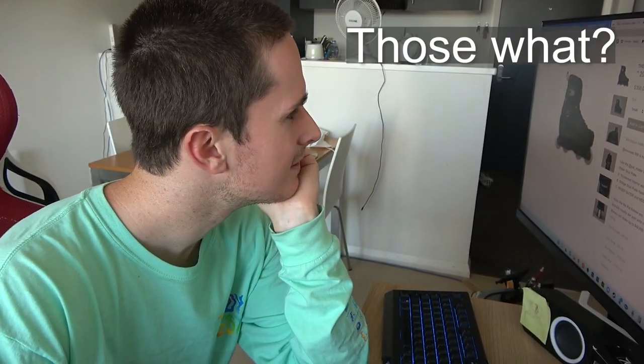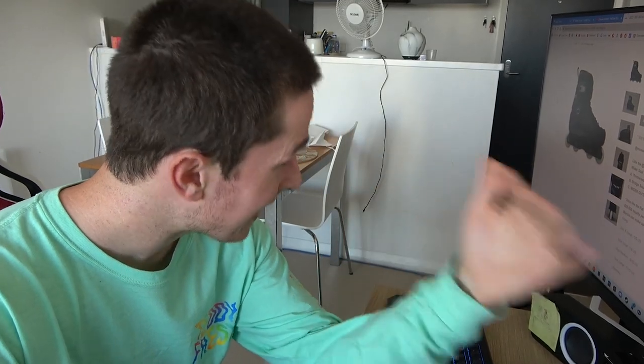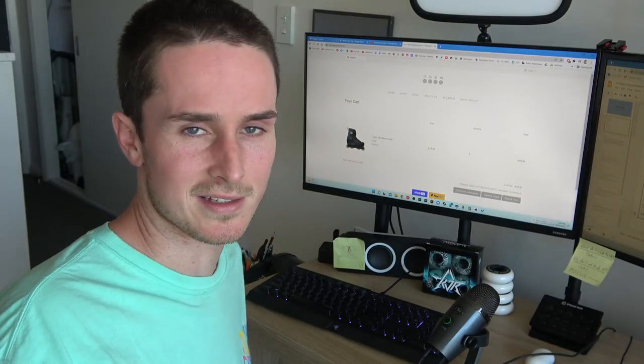So I'm thinking about getting those thems. Those what? Them skates? What skates? Them skates. I'm just going to buy them. Stop. Not this again.